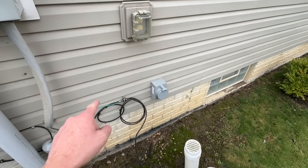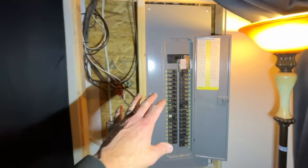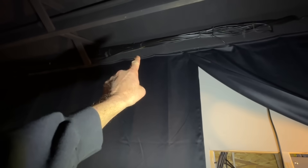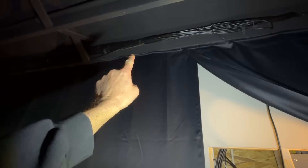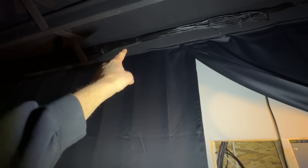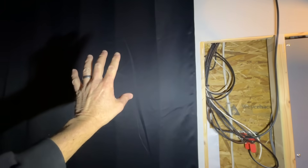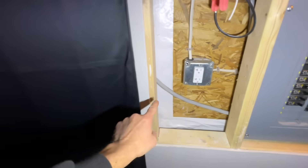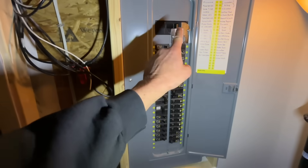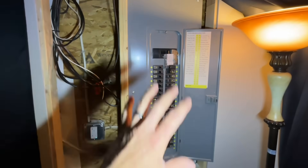That plug ties into my fuse panel down in the basement. From the plug on the outside of the home, a heavy gauge wire comes through the rim board of the house, down behind my finished wall, and ties into the fuse panel. Installing this was pretty simple — you take the front panel off your fuse panel first.